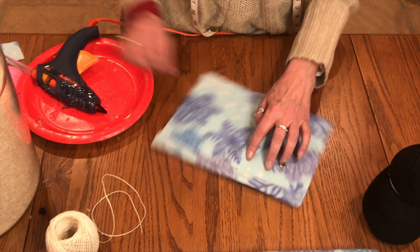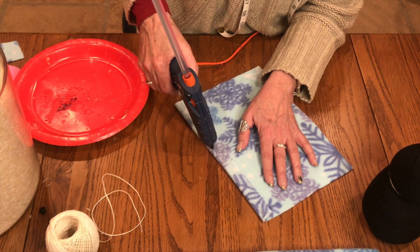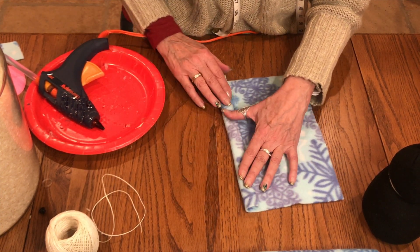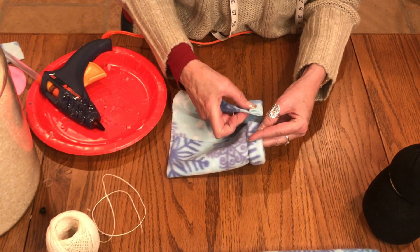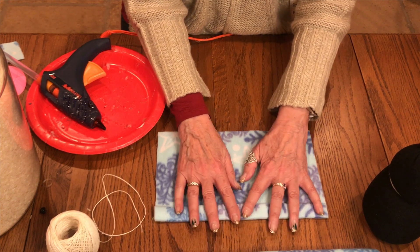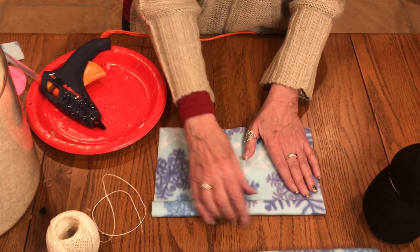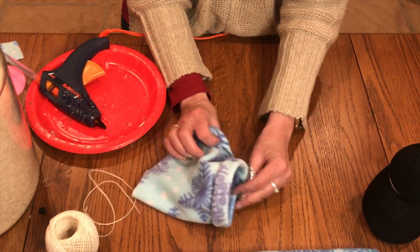It looks really nice to finish it off. We need another bead of glue that goes along the edge and roll it about an inch. Let's make sure that it matches. I folded it up one inch and glued it, then rolled it again another inch and glued that. So I've got this cute little cuff that will be the bottom of the hat to go on the little penguin.